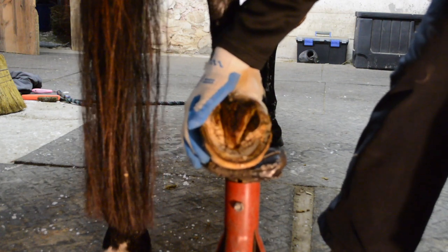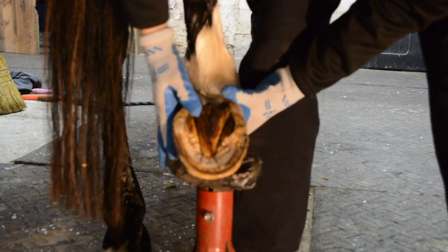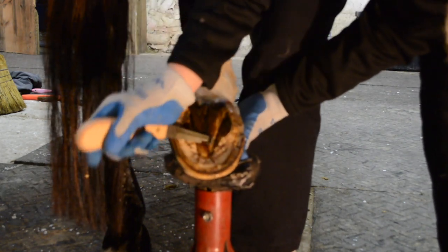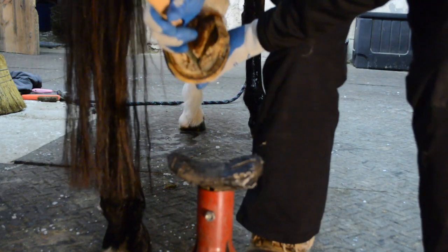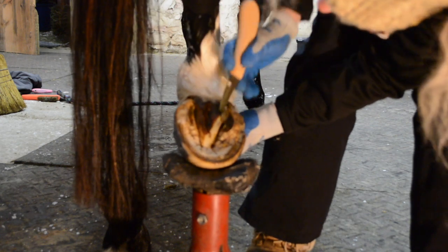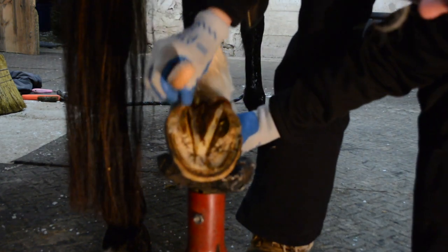This is Chester, his right hind hoof, and we can see how big his bars are. This is his first trim. I'll find his apex of the frog and I'll have some pictures to show you what this foot looks like and what we need to work on. I'll clean up this frog and its bars.